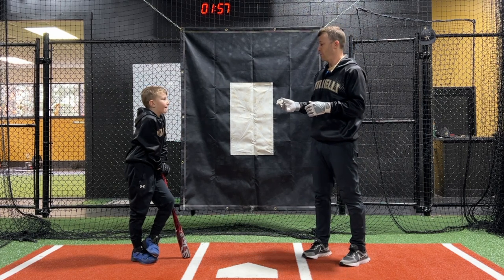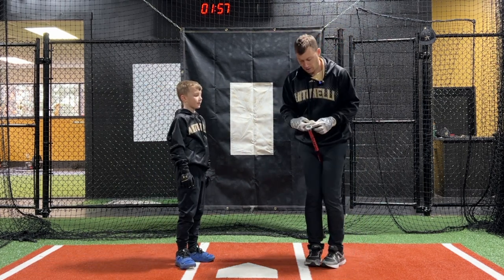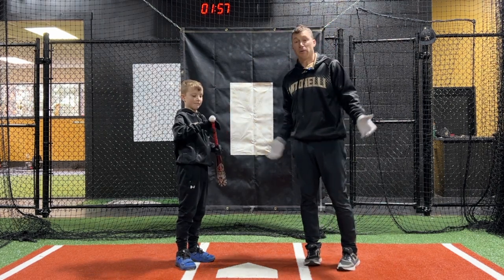So you want to take some swings and see what you got? All right, cool. Let's throw it on here. It's very simple — you just take the sensor and put it on the end of the bat like that. All set. And now we're going to take some swings.